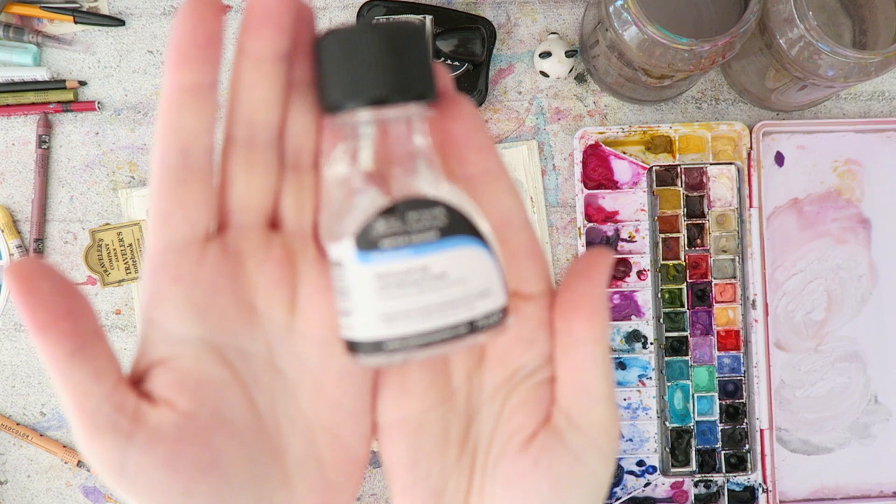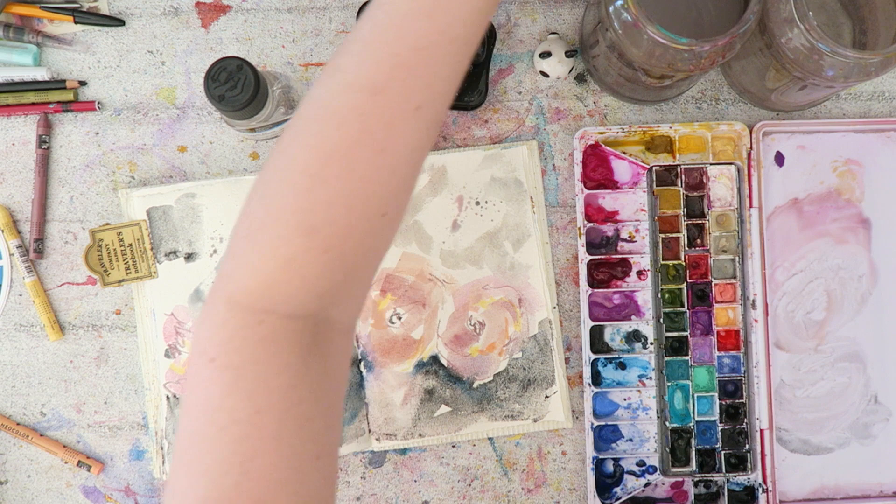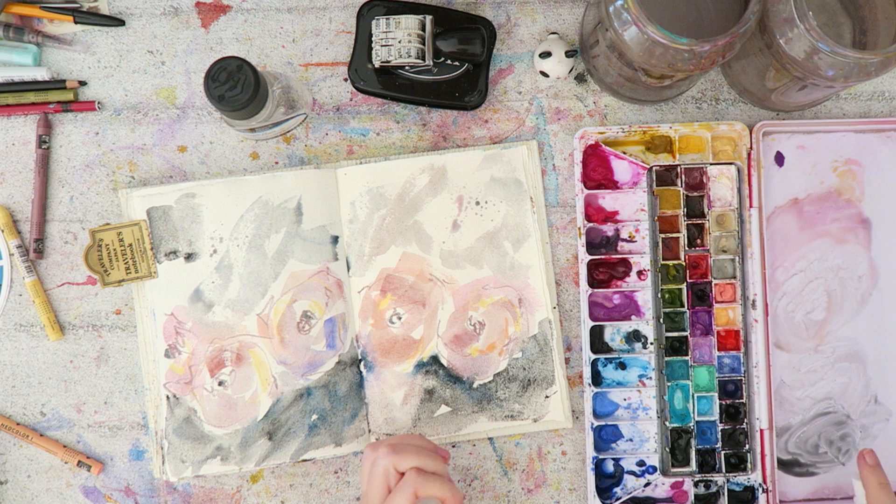This is something interesting I wanted to talk about. This is by Winsor & Newton — this is their granulation medium. And I also have the Schmincke granulation spray, which I hate. I think it's just a worthless product, which is very unusual for Schmincke.